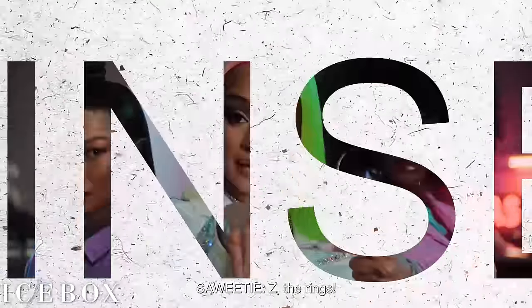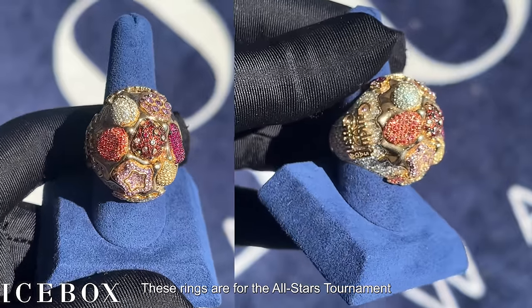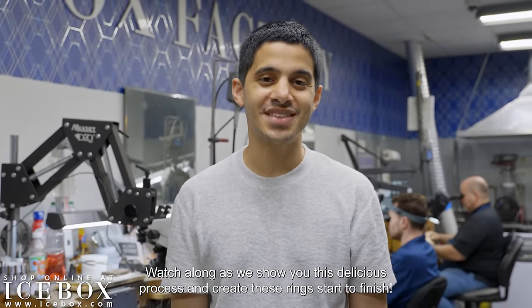Hey everyone, this is Zee from Icebox and we're excited to announce our collaboration with Candy Crush to make these incredible championship rings. These rings are for the All Stars Tournament and we're here in the factory preparing the 3D printer and the casting machine for production. Watch along as we show you this delicious process and create these rings start to finish.